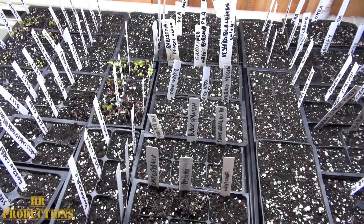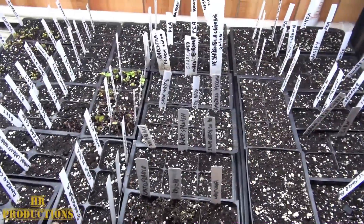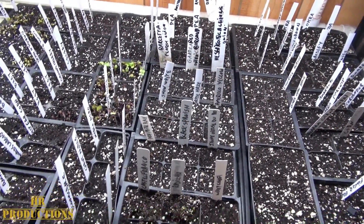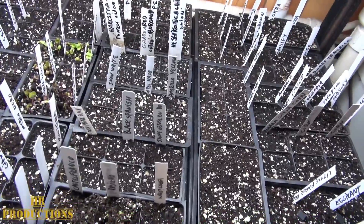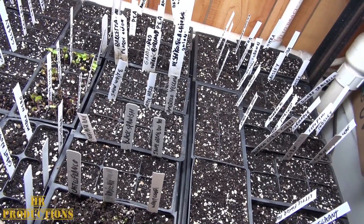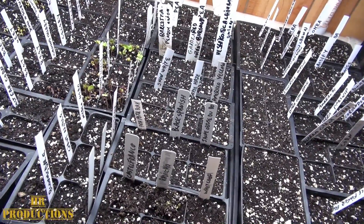I had to bring my seed trays in because it's going to be dropping down into the teens. I got a little overzealous, but no problem — I have a light over here anyway so I can keep these going for a little while. I still think spring is going to come in a little early this year, so these will be okay for a couple of weeks inside.